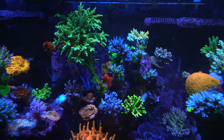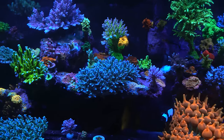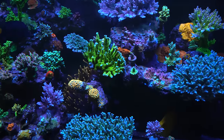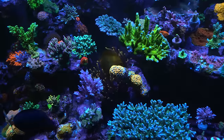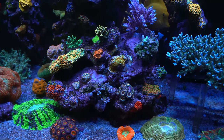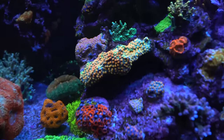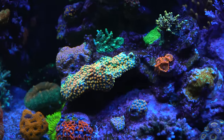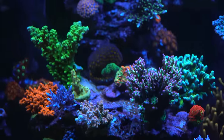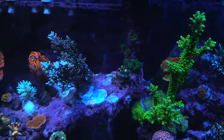Even with zero nitrates it seems to work — the colors are amazing. She thinks it's because the corals are so compact you see so much more color. Because they're not dispersed but packed together, you see clusters of color, and that's why there's so much vibrancy. It just looks amazing.